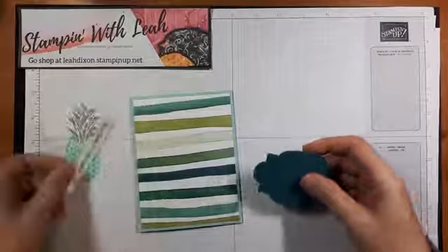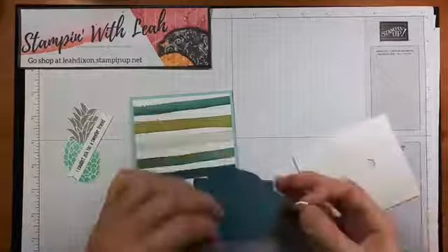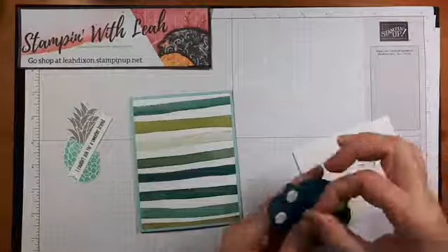We have all our bits here now and we're going to start putting this card together. I'm going to grab some dimensionals — I'm going to pop four of these on the label because it's going to be holding the majority of our decorations, so I want it definitely secure on our card front. Then we're going to center it on our card.